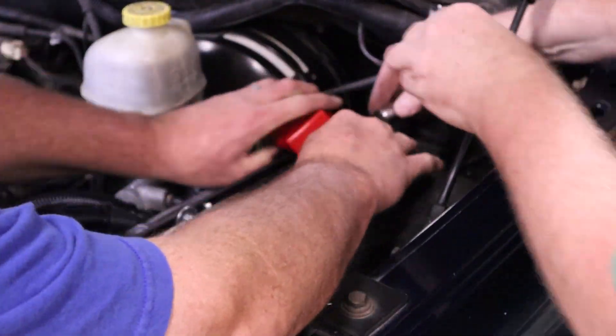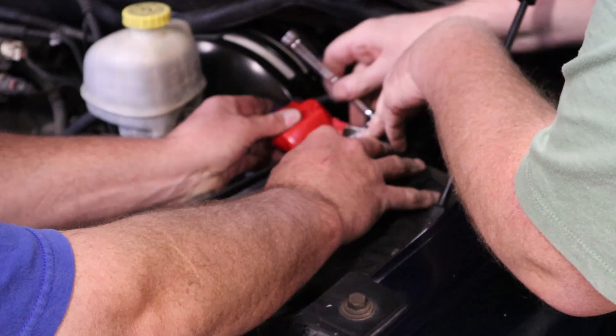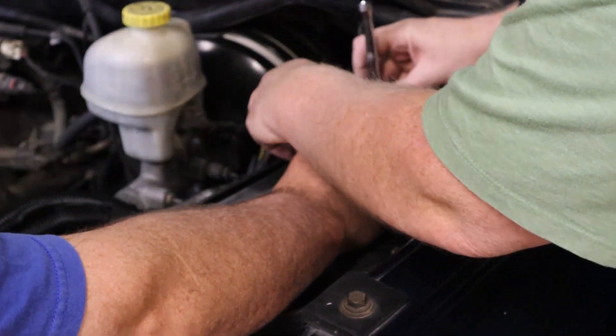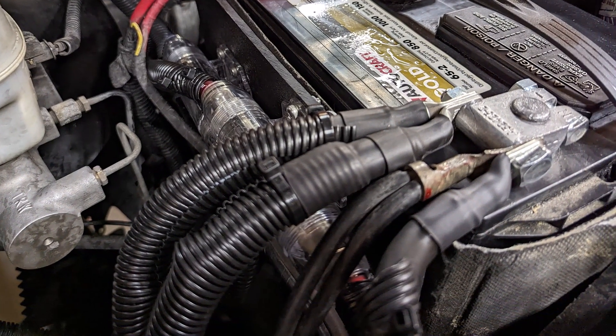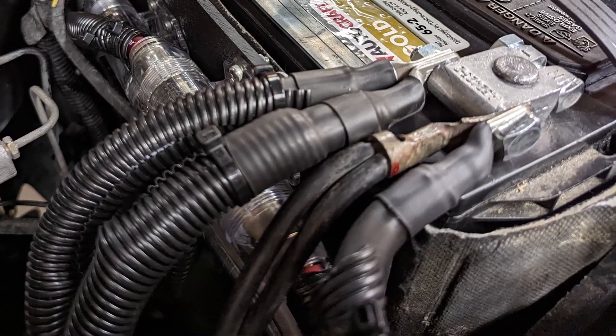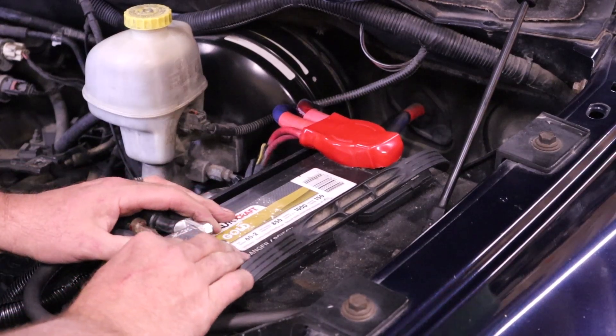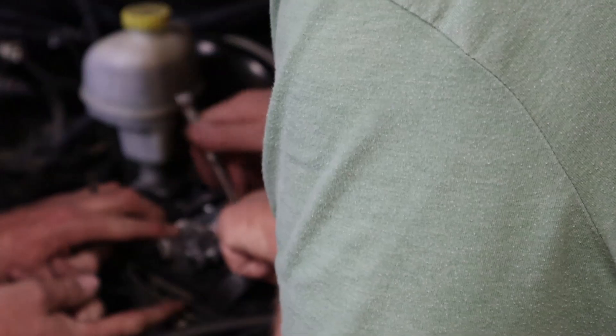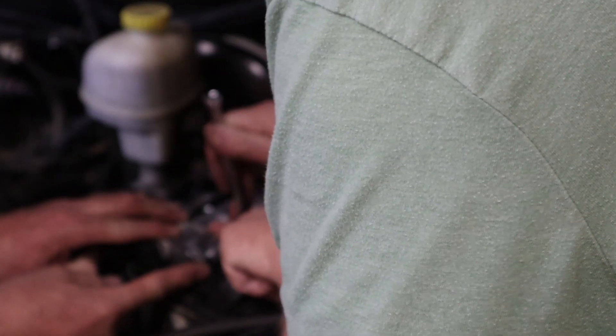Probably one of the hardest parts is actually getting all those connections onto the battery terminals. The positive has three connections: the factory wire, the upgraded wire going to the alternator, and the zero gauge wire running back to the amplifiers. The negative has four connections: the factory wires — which in this case we probably could have removed — the frame ground, the engine ground, and we added a short body ground as well. With the split loom on the wires they look absolutely huge, but other than that and the big fuses, everything under the hood looks factory.